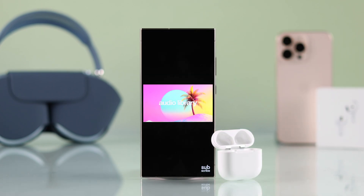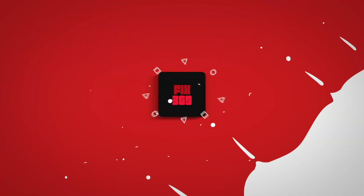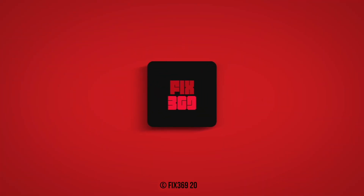And that's how simply you can pair your AirPods 4 with or without ANC to your Android device. Make sure to drop a like, subscribe, and happy listening!